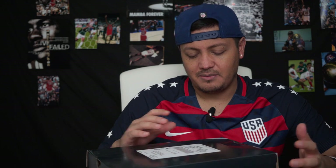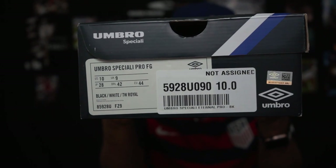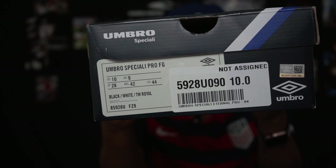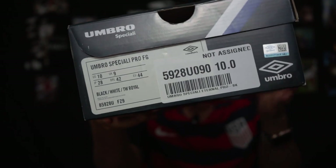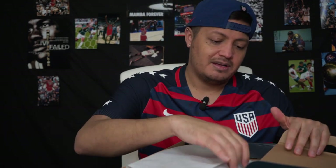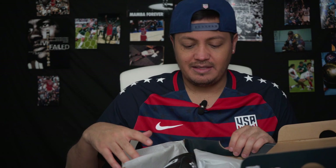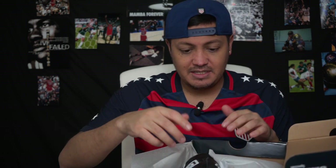This boot is basically your classic Umbro silhouette from around 1998. I wear a size 10.5 but unfortunately they were sold out, so I had to get a size 10. The Umbro Speciality Pro in firm ground colorway — let's open it up. It's not going to come with a string bag; this is more like a Copa Mundial style rather than anything new, though it's supposed to be an updated version.